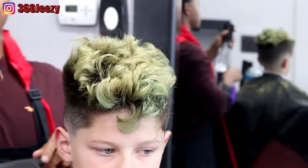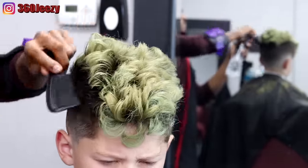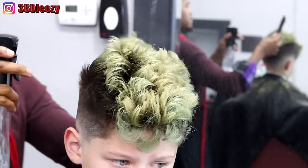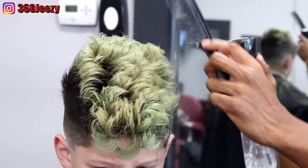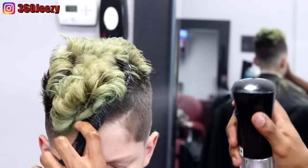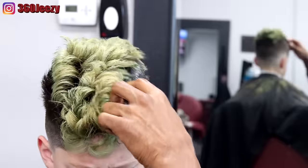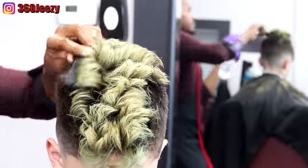Right now I'm saturating the hair with water, making sure the hair is fully damp. I'm using a wide tooth comb because his hair is really thick — I don't want to use a small comb because that's going to snag, and you don't want that to make it uncomfortable for your client. I'm just spraying the hair down and making sure the hair is wet.